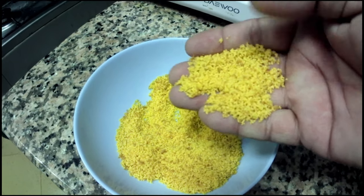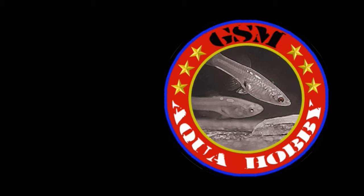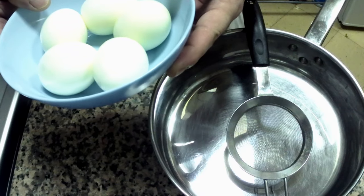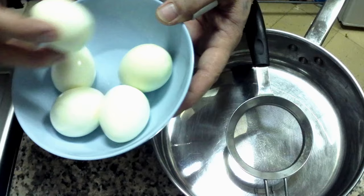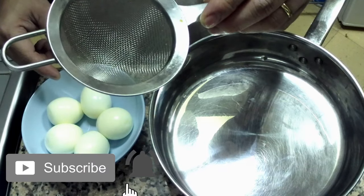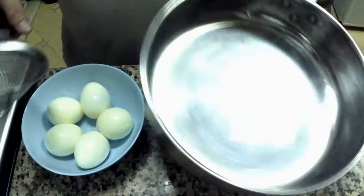Let's make a cheap, easy and high-protein fish food. We need hard-boiled eggs, a strainer, and a pan.